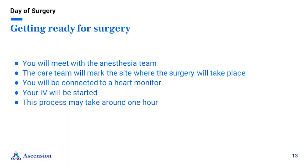Getting ready for surgery. Your care team will ask you some questions to confirm your health history and medications. You will change into a hospital gown, and when the team is ready for you, they will bring you to the holding room where they will get you ready for surgery. An IV will be inserted into your arm. You will meet with your surgeon and anesthesia team — your surgeon will mark the correct side you are having surgery on. The anesthesia team will discuss the type of anesthesia they will be using. We use two different types: spinal and general. How they decide which one you will receive depends on your surgeon, health history, and what surgery you're having done. The care team will connect you to the heart monitor before, during, and after surgery. This process may take around one hour.